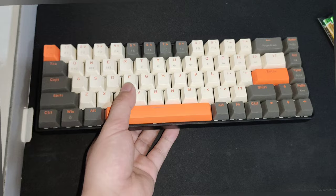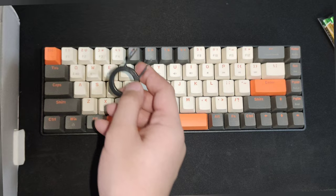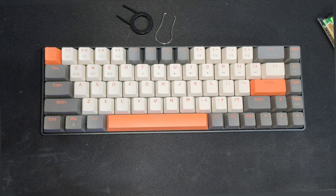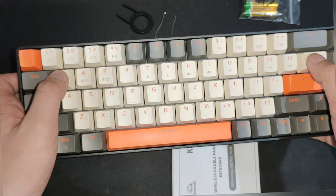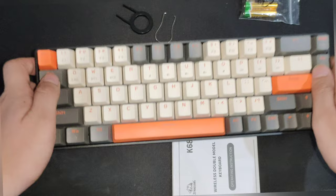Here is the keyboard — I love the unique colorway. You also get a keycap puller and a switch puller. I absolutely love the look of this keyboard; it has gray, orange, and a beige color. There is no Type-C socket because it is wireless.